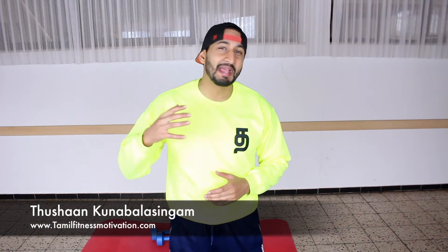Hello everyone, my friends. M.P. Trushnam from Tamil Fitness Motivation. Hello everyone, welcome to our second fitness session.